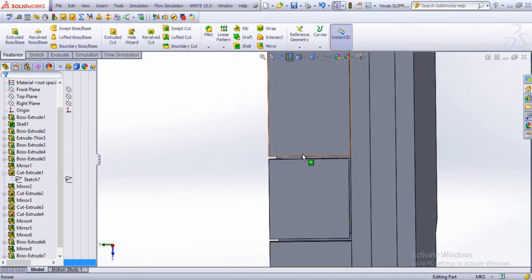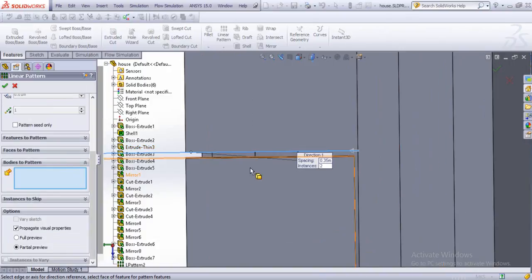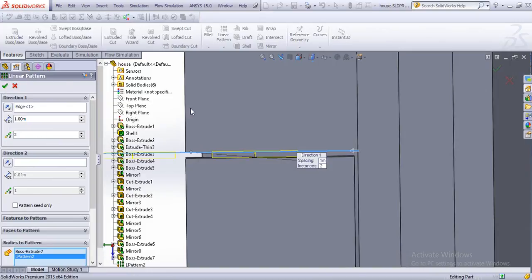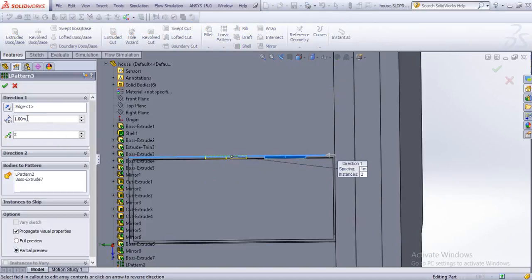And now we might just pattern both of these. Let's do it again — bodies to pattern, select this one, this one, and this one. The distance is 1.5 meters, or maybe more, let's say 1 meter. Let's draw the section view to see the results, and now we could just change the distance to minimize our effort — 1.5 is much better.